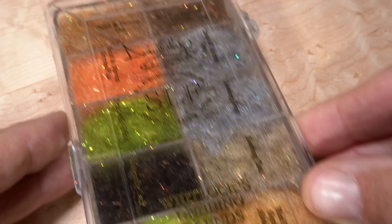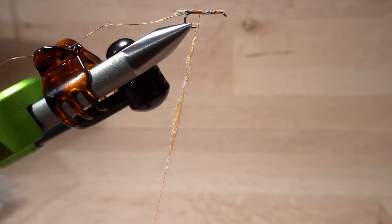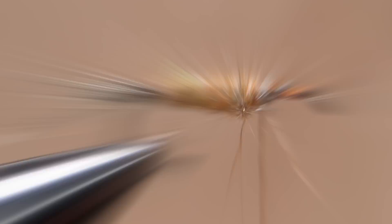For the abdomen, I'm going to use Mr. Whitlock's custom SLF blend called Red Fox Squirrel Abdomen. Pull an ample clump free from the packet or dispenser, then use it to create a slender two-and-a-half inch long noodle on your tying thread. Start taking wraps with the noodle so the dubbing begins right at the base of the tail. Continue taking touching wraps forward to build up a lightly tapered abdomen that extends nearly two-thirds of the way up the hook shank. You can then get hold of the tinsel and start making open spiral wraps with it over top of the dubbed abdomen.